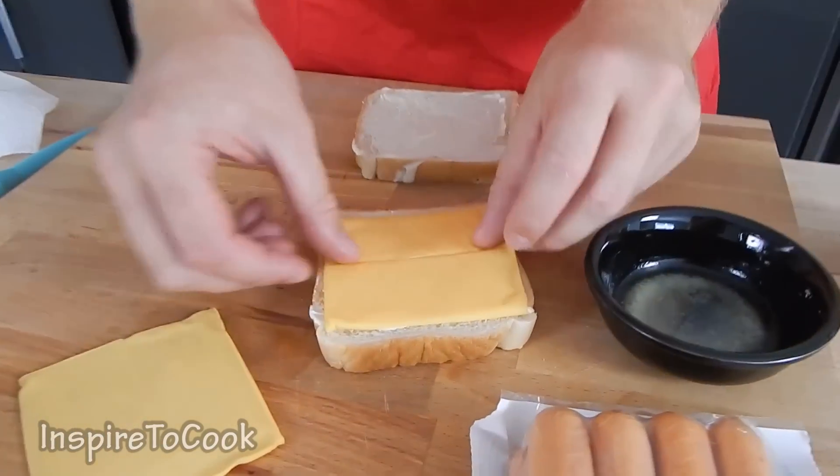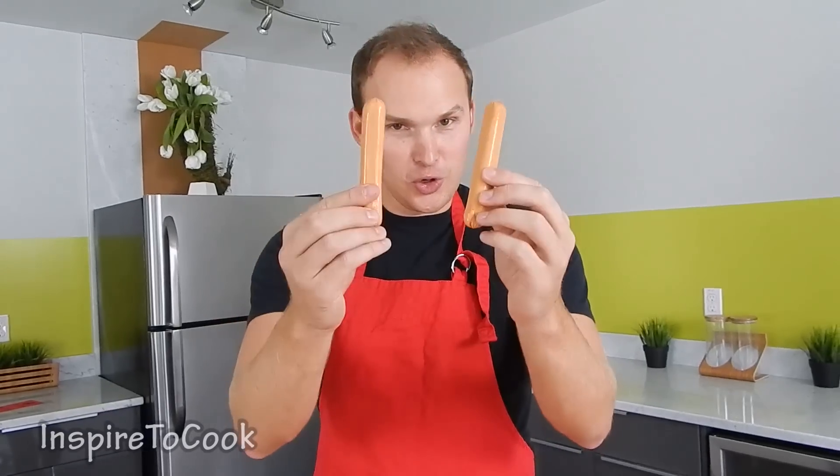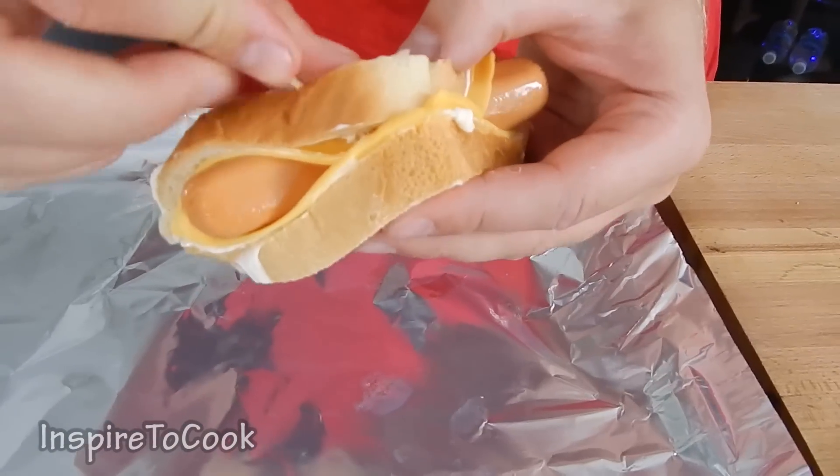Then we are going to grab our cheese and put it right in the middle of our bread, just like that. Then I am going to grab my fully cooked hot dogs and put them on the bread.